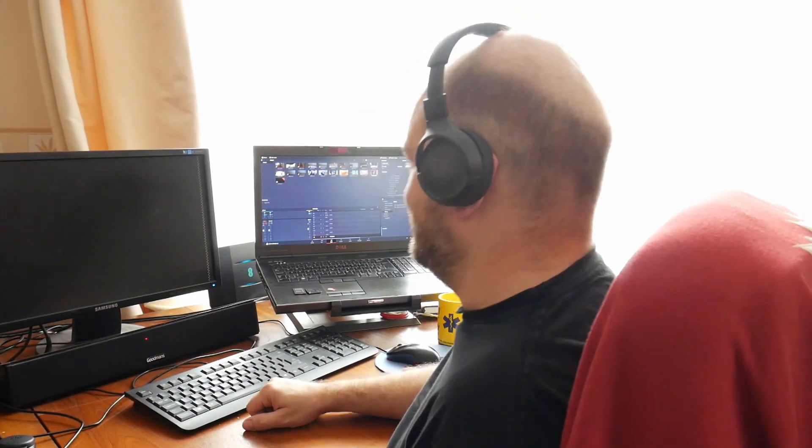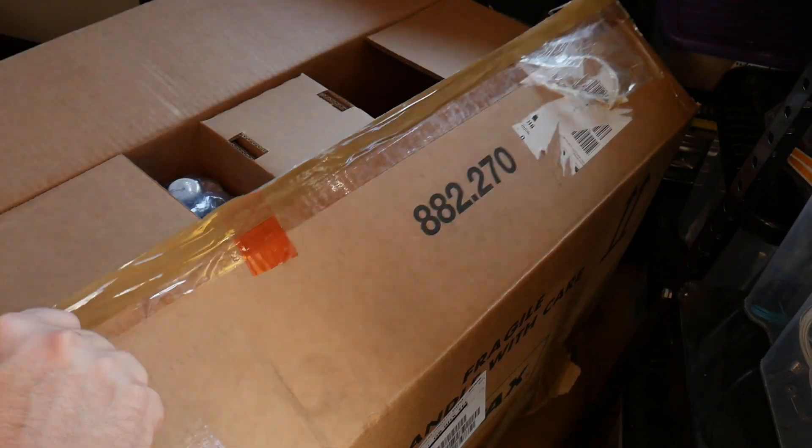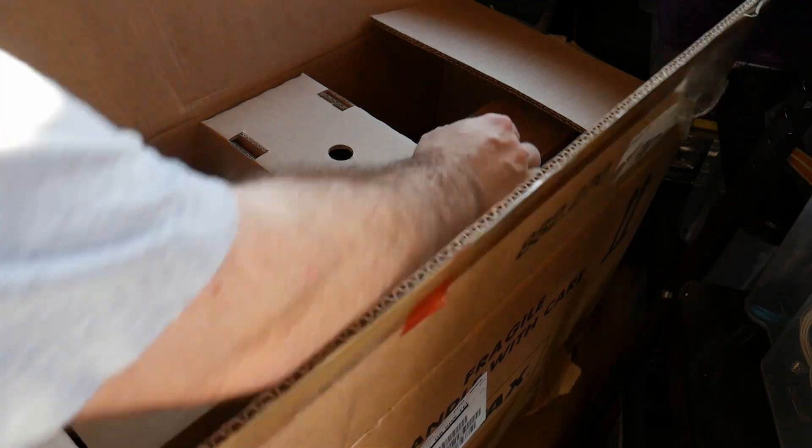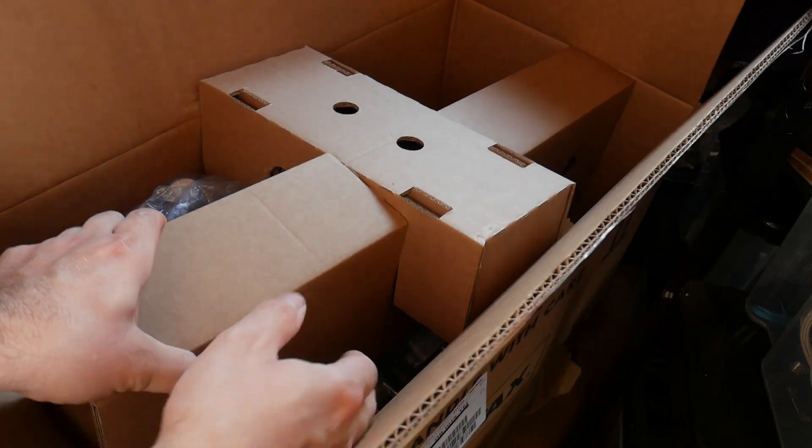I'll show you what's in the box. The first surprise is that the engine arrives in a cardboard box and not in a wooden crate. It's a fairly substantial cardboard box, but I kind of expected that it would be in a crate.